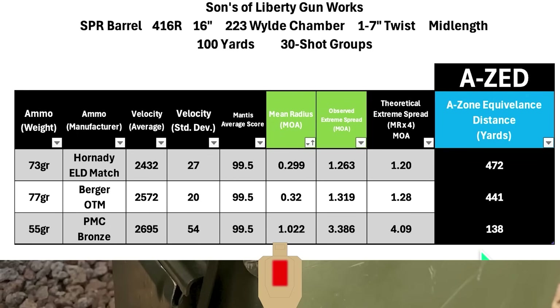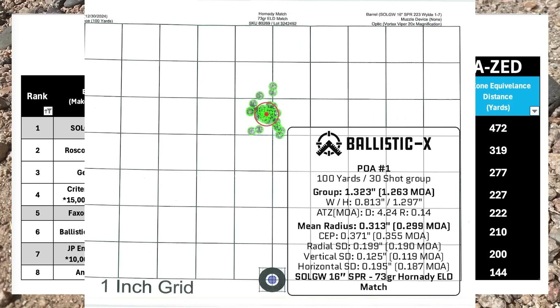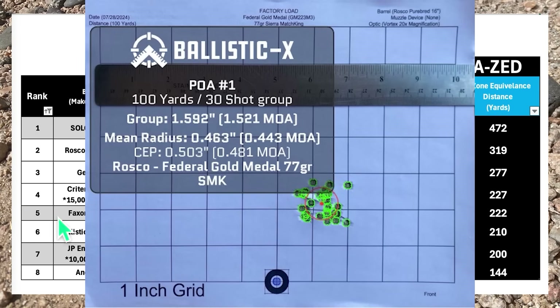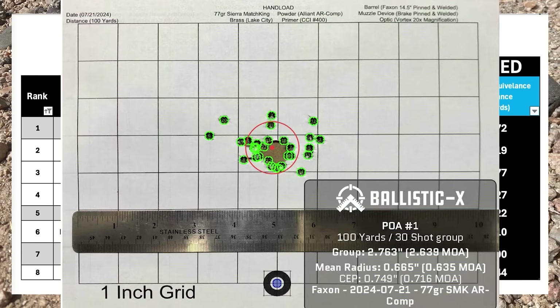Here is the current leaderboard — and the Sons SPR barrel absolutely dominated every other barrel on here by a lot. The Sons barrel had a mean radius in the 0.2s, and the closest competitor was the Rosco at 0.443 MOA. Looking at the AZ scores, the Sons barrel is out in front by over 150 yards, which is quite a bit. Of course, this is a sample size of one and your barrel may vary, and all these barrels may shoot a little differently with different ammo, shooter, or weather.